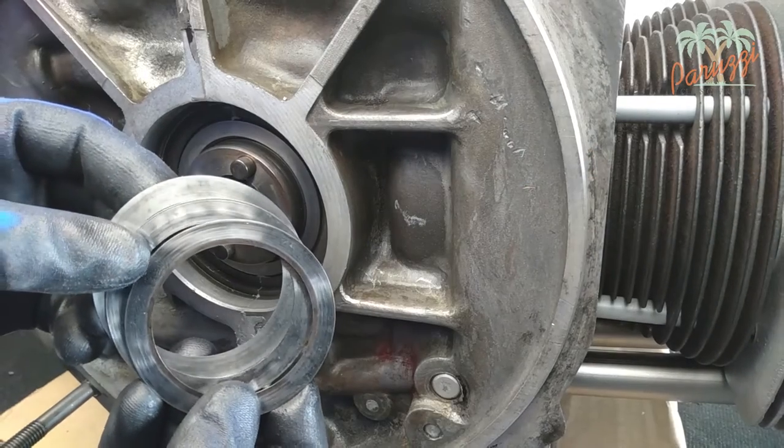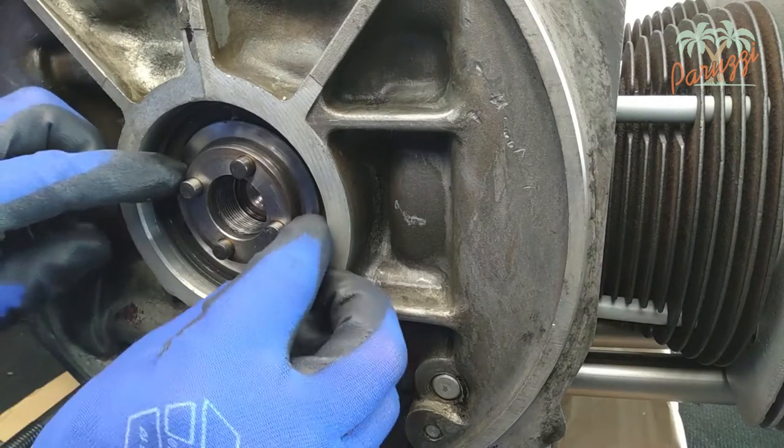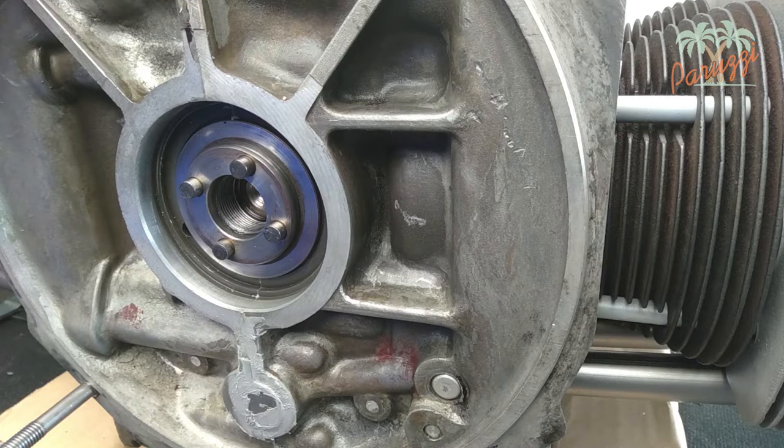Insert the three shims. The order of them does not matter, but they do have to be the same ones you just took out. Here we show the contact surface against which the crank seal will soon push — you cannot push the seal in any further than this contact surface.